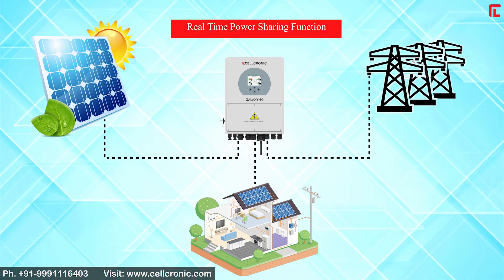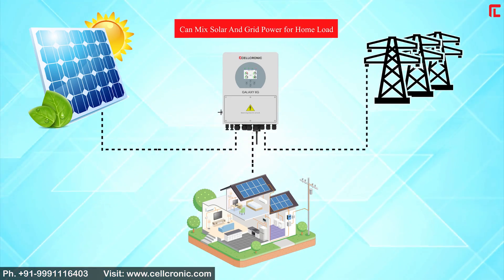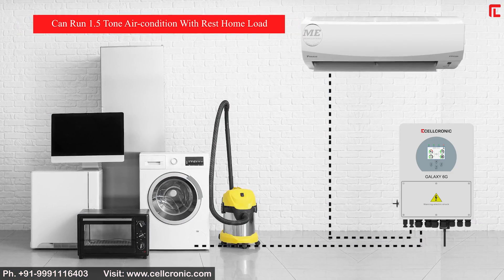It has a real-time power sharing function, can mix solar and grid power for home load, and can run a 1.5-ton air conditioner along with the rest of your home load.